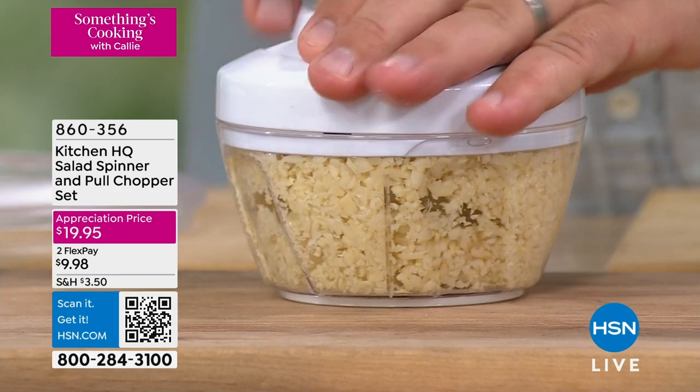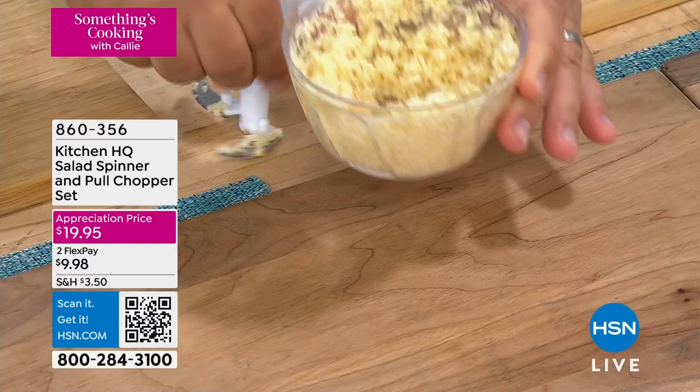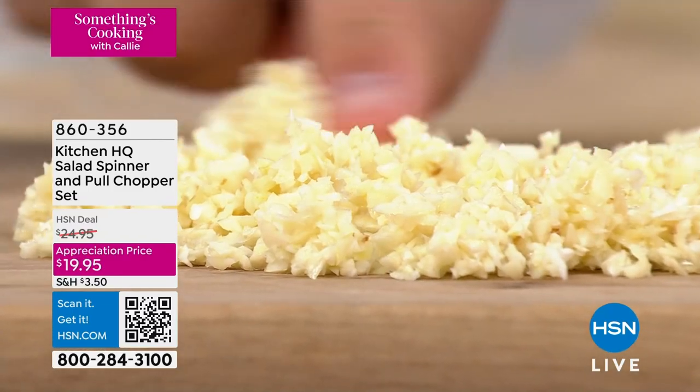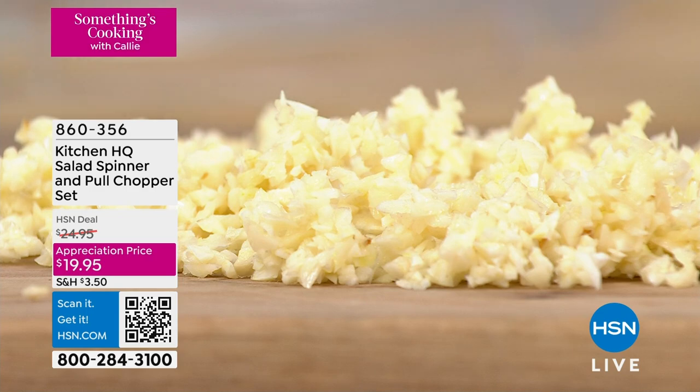And it's done in seconds. I'm gonna pop the top off and show you. Pull the blades out — this little chopper with those three stainless steel blades does such a perfect job on garlic. Look at that — no lumps, no humps, no bumps. It comes out absolutely perfect. That took you 10 seconds.